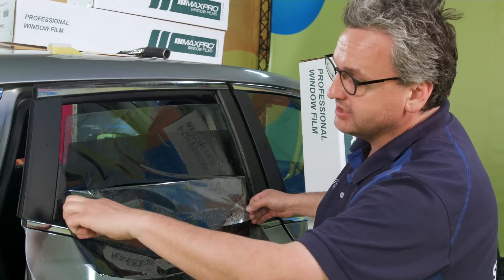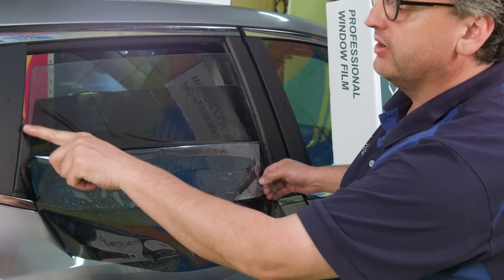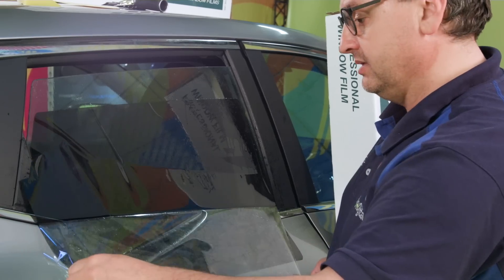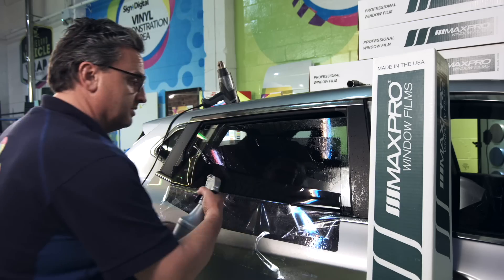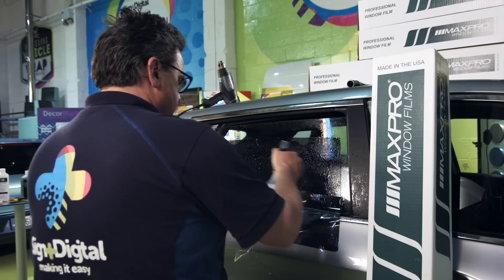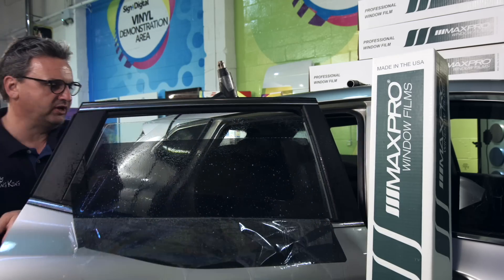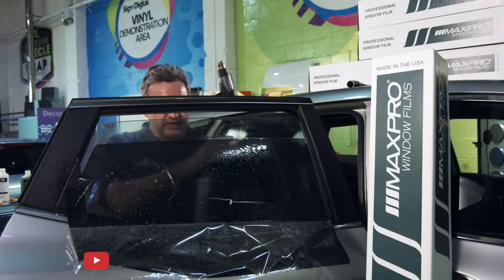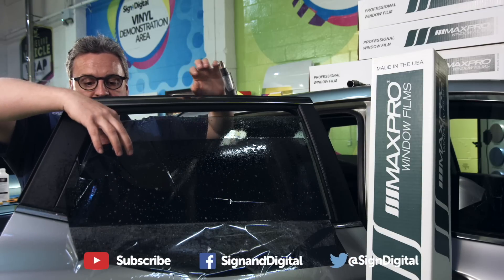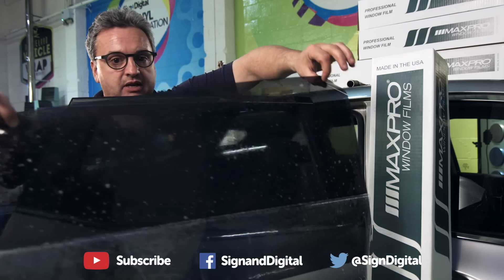And spray it again — be careful at the top. Be sure there's no dry spots. Give it a little extra spray to be sure it's all wet. Licking my finger again to be sure there's no fingerprint in the adhesive. Lifting it out this way, coat it here, and again blow it in.